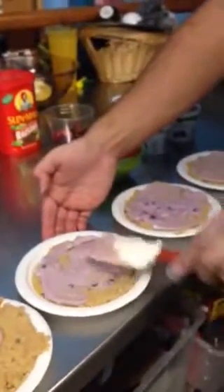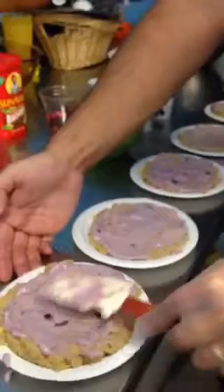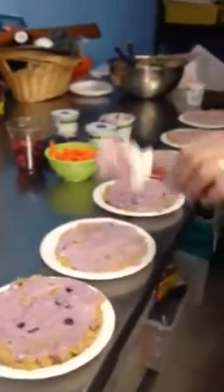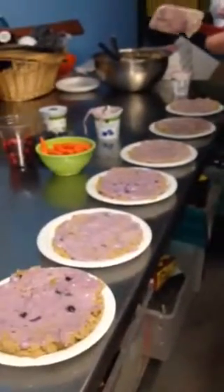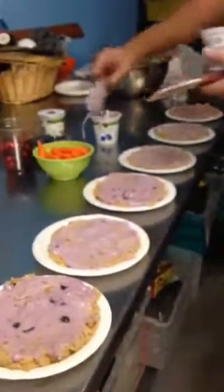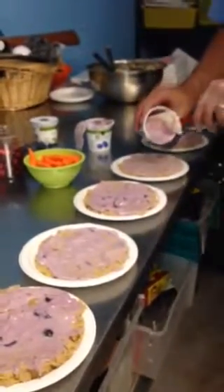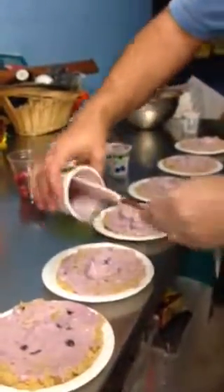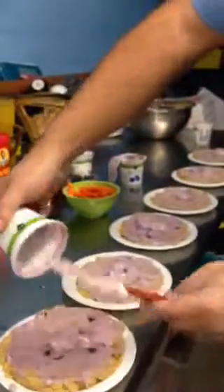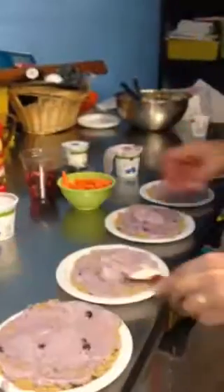Just use your own judgment on how thick a layer you think your orangutan would enjoy. I think we may add another layer of yogurt since ours is just barely covered. Oh yes, that looks so much more enticing.